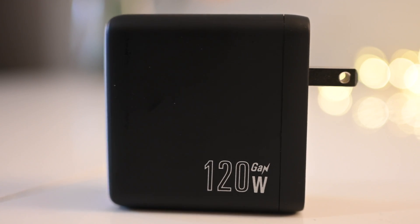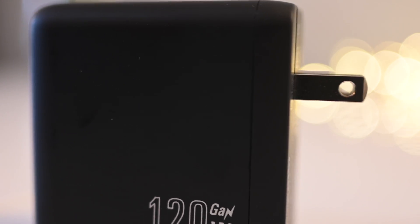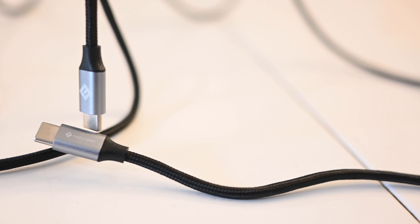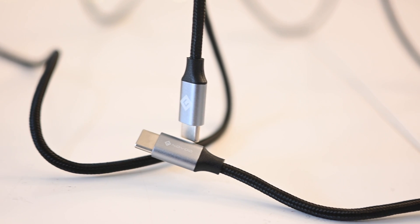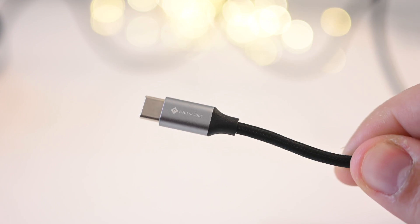You can buy the RG120 from Novoo for about $50 on Amazon — I'll put links in the description. As of this recording, there's a 30% coupon code on Amazon bringing it down to $35. I've bought a lot of chargers in the past, and even at $50 this is a steal: you get a 120-watt charger plus two USB-C cables in the box, a 1.5-meter and a 1-meter cable. At $35? That's unbeatable.